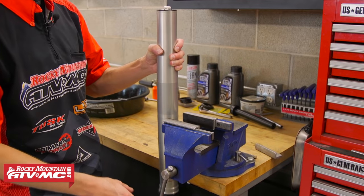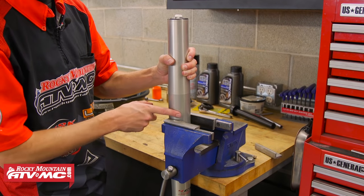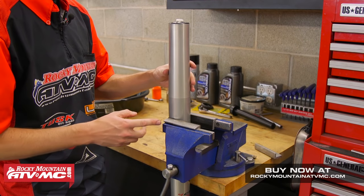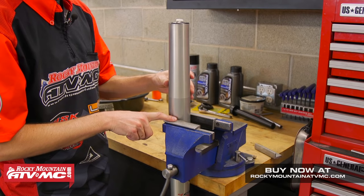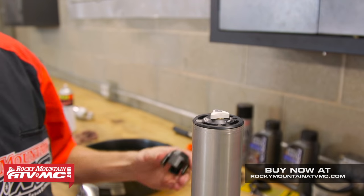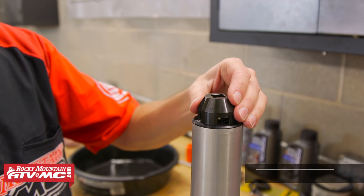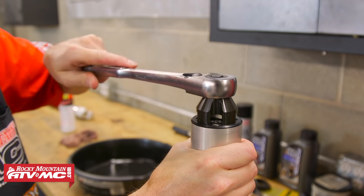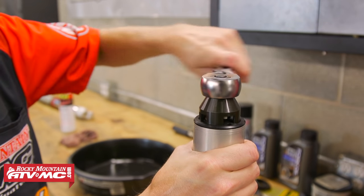Now we can go ahead and clamp the fork in the vise where your triple clamp goes. I want to point out another tool you do need: some soft jaws for your vise so you don't damage the fork tube. With the fork secured, I'm going to use my Tusk fork cap specialty tool and loosen the cap up.